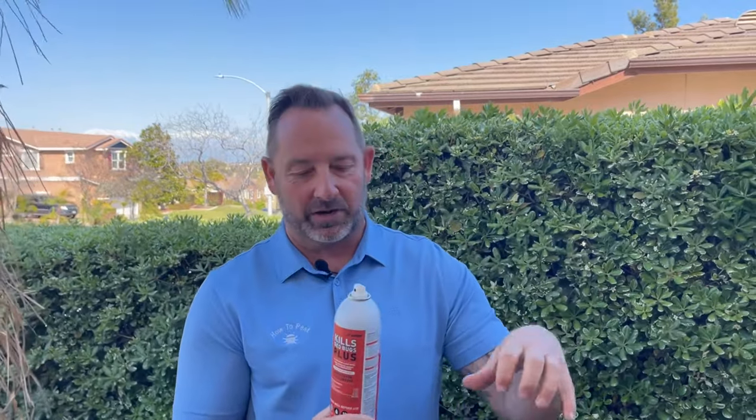A great technique when putting this on carpet is to take a broom or brush and brush it back and forth after you spray. This helps get the product deeper into the carpet fibers.